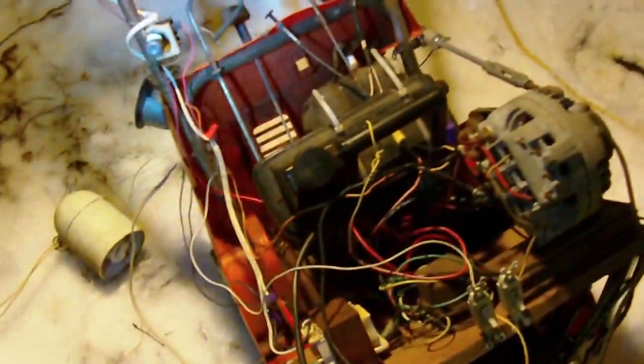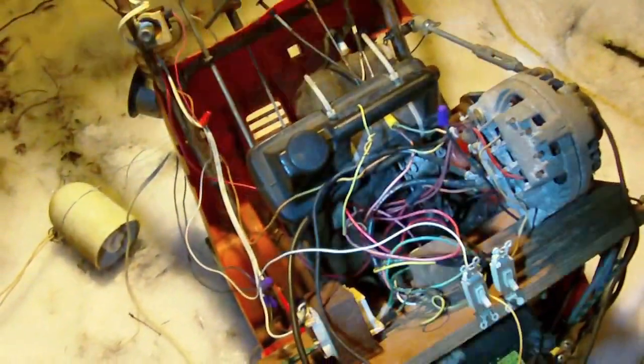No one's going to steal this thing. This is my 12 volt, 120 volt generator. Thank you for watching.